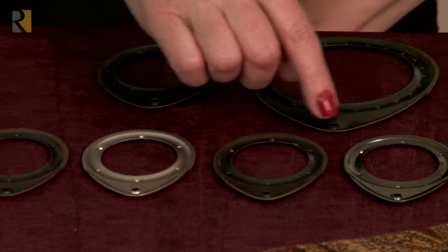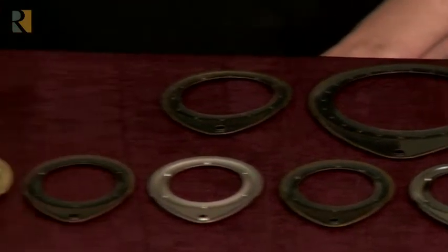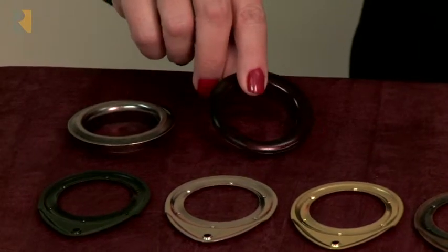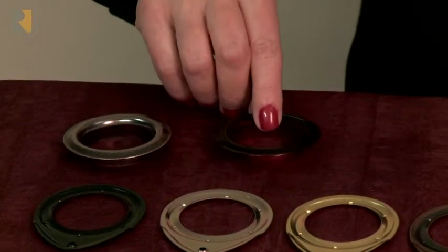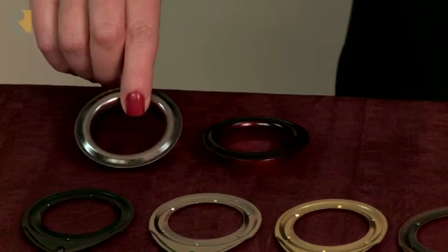Additional colors include antique brass, satin smoke, and in the size 12 and 15 we have oil rubbed bronze, which is a red-black color, and brushed steel, which is a really popular new color.